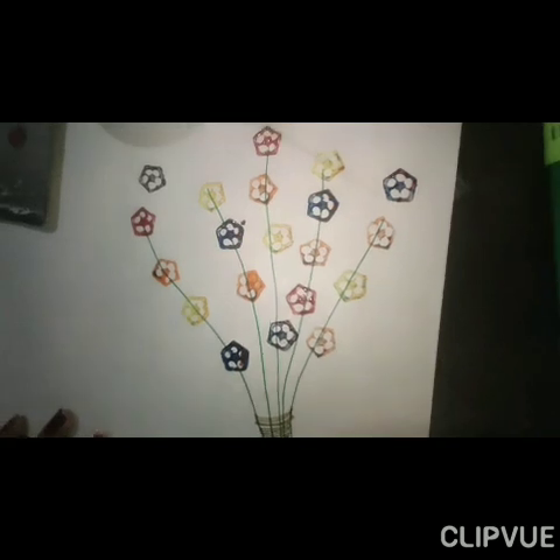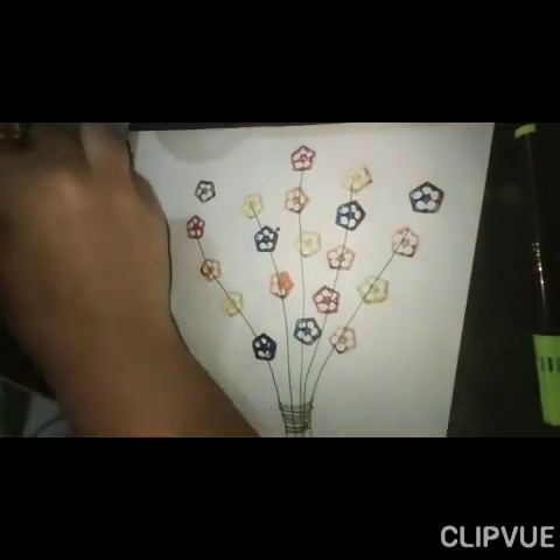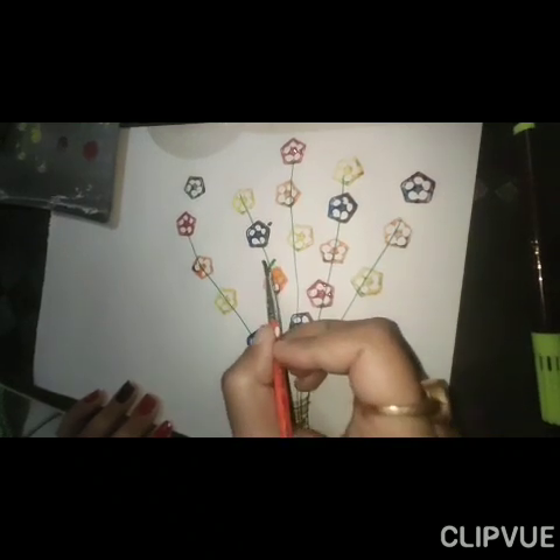Now your flower bouquet is ready. Now add some leaves on that, like this.